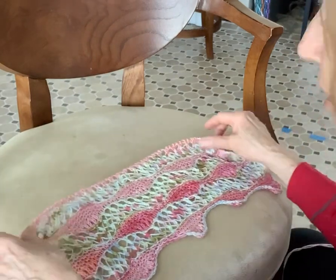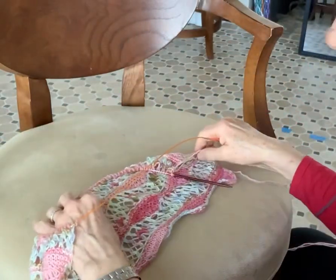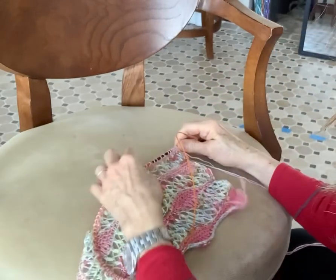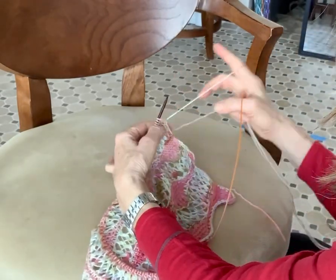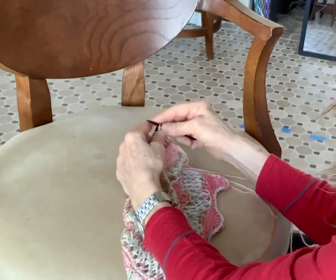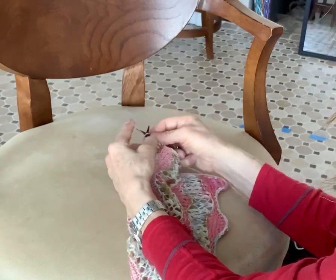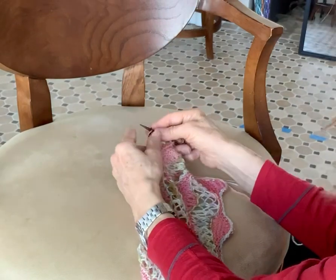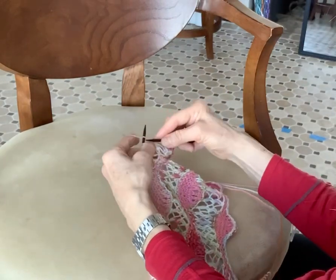I'm going to turn my back to you so I can start the knitting. The first thing I'm going to do in order to get to the position to make my short rows is wrap the yarn around — because I'm working with two colors — and I'm going to knit ten. One, two, three, four, five, six, seven, eight, nine, ten.